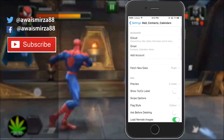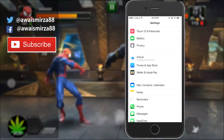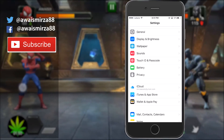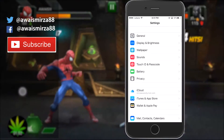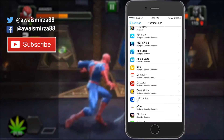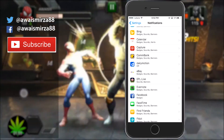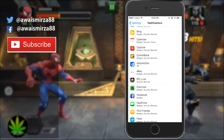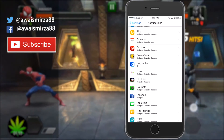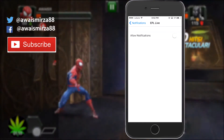The next tip is notifications. A lot of apps use background app refresh and send you notifications about their content. To save battery, go to your Notifications settings and turn off notifications for apps you don't use daily. For example, EPL Live — I only use it when watching EPL matches, so I turn off its notifications to help improve battery life.